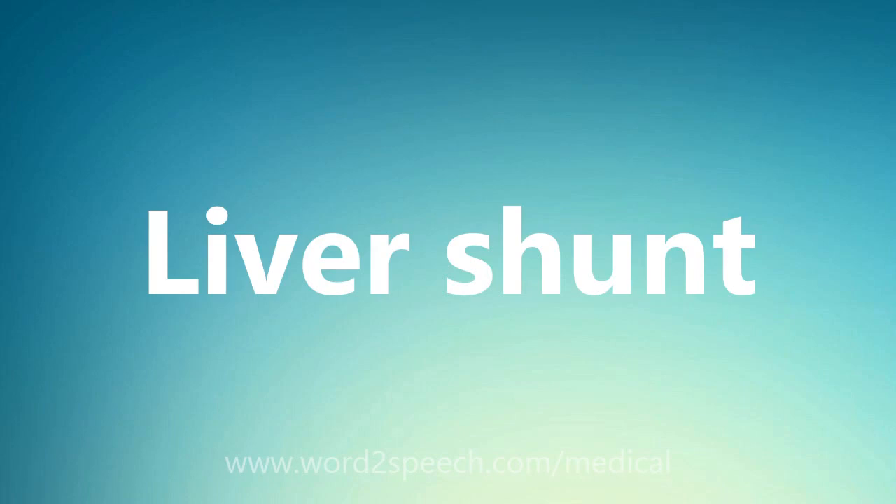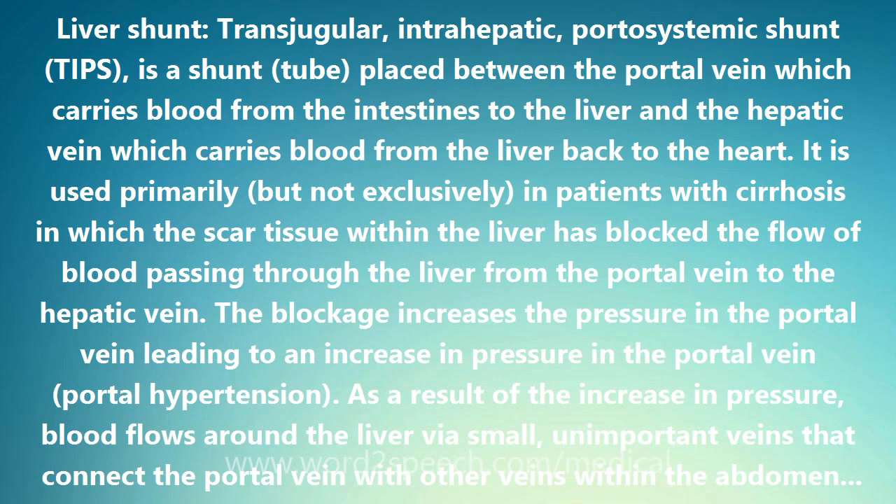Liver shunt. Transjugular intrahepatic portosystemic shunt, TIPS, is a shunt tube placed between the portal vein, which carries blood from the intestines to the liver, and the hepatic vein, which carries blood from the liver back to the heart.